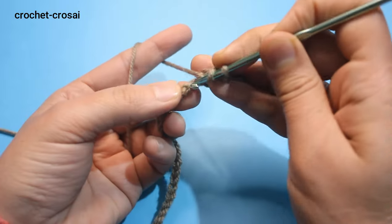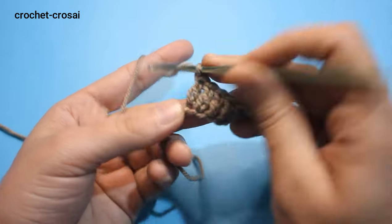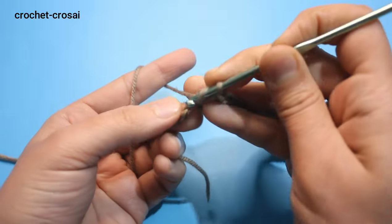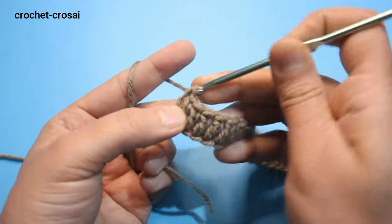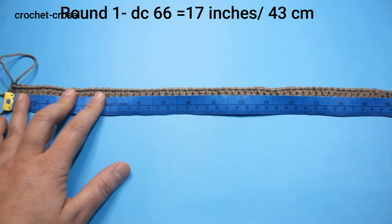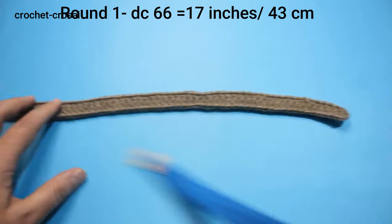Continue and make one double crochet in each chain across to end. In round 1 we have 66 double crochet stitches. Size 17 inches, 43 cm. The size for 32 to 34 small size we are making.